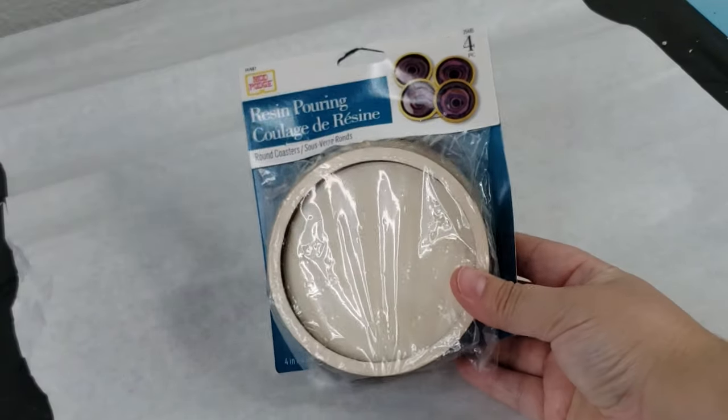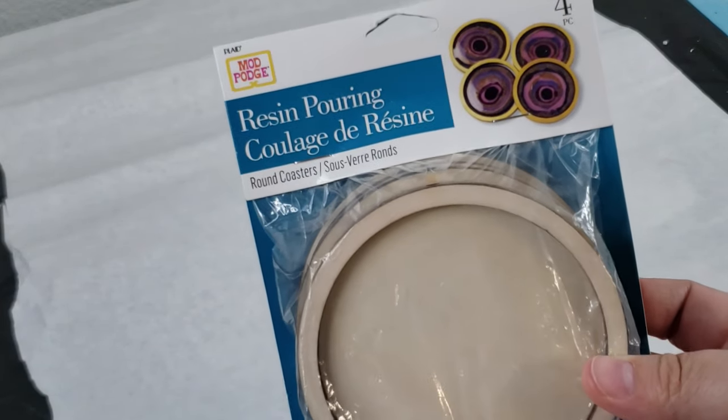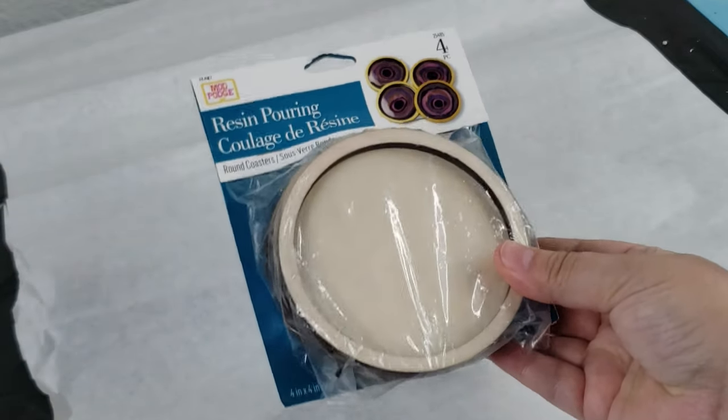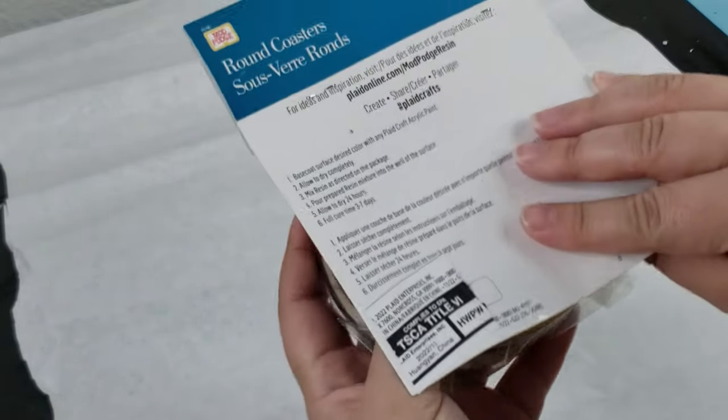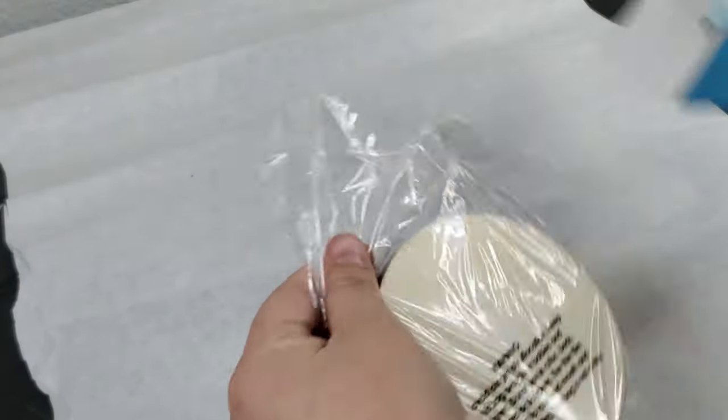There are many ways to use resin and all different types of things that you can make. However, I am brand new to this — I am not a professional — so please make sure to read all the information needed before starting a new project. I just wanted to give it a try.